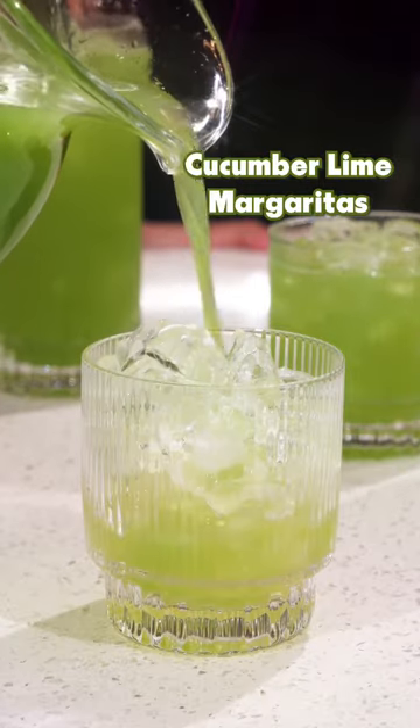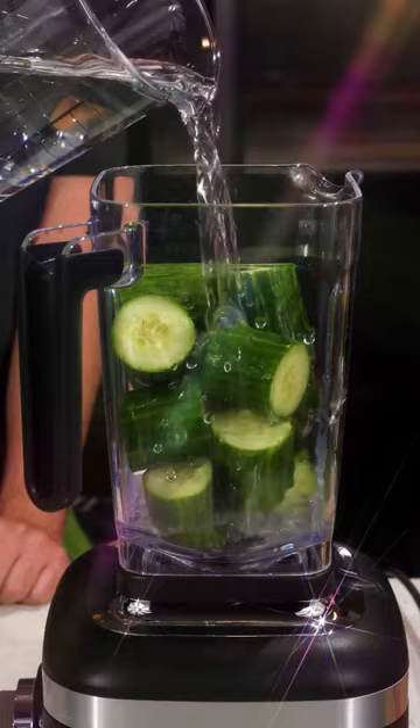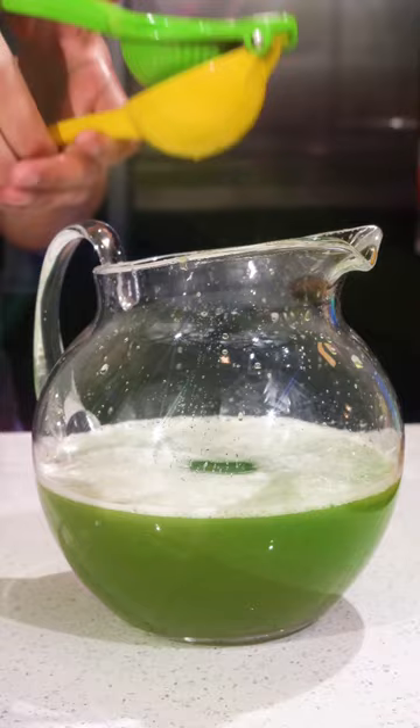Welcome to episode three of my Super Bowl snack series. Today we're making a pitcher of cucumber lime margaritas. Tossing cucumbers and water into the blender, we're gonna blend it until smooth and strain it into a pitcher.